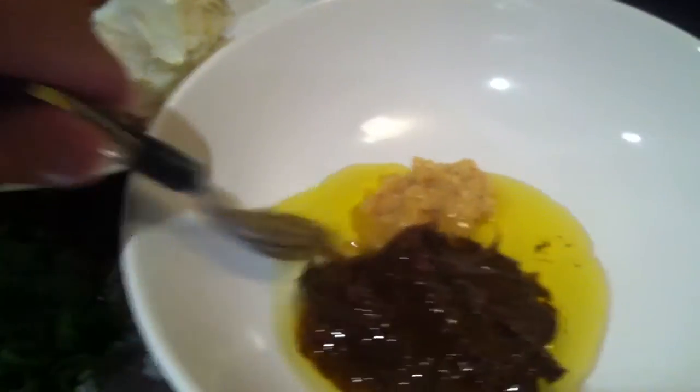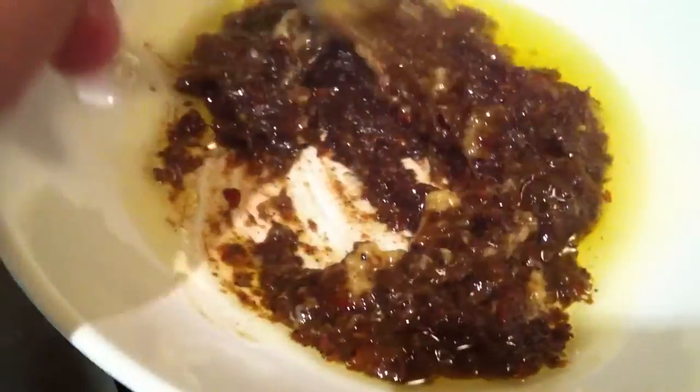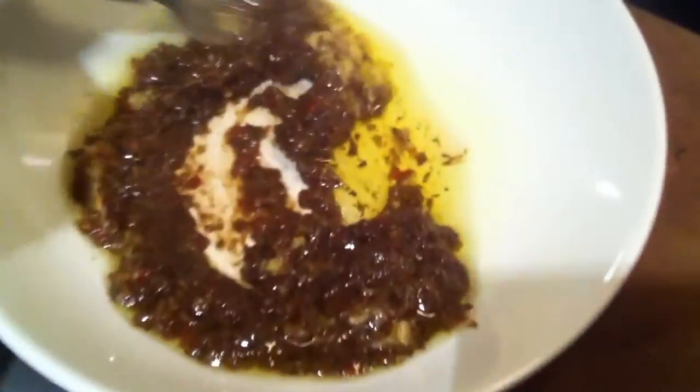Take the olive oil, the grated ginger, and the chilies and make them into a sort of marinade — syrupy and pasty. That's what you want, because it's going to coat the crab when you put it in the wok. This is a classy dish you can pair with wine, put the candles out, some music.